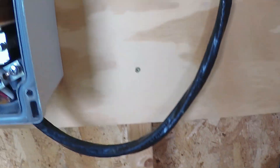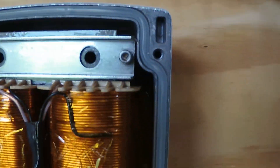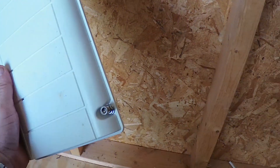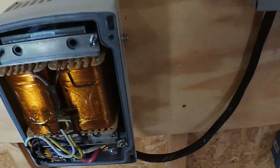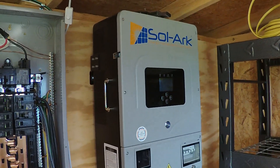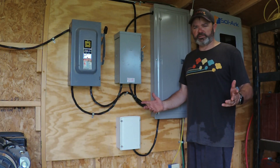So if you have an issue with your Solark tripping off due to unbalanced load, I highly recommend getting an auto transformer. There's a cover here with a weatherproof seal around the transformer, and the cover's got captured bolts that go right in place to make it sealed nice and tight. Overall it's a quick and easy install.